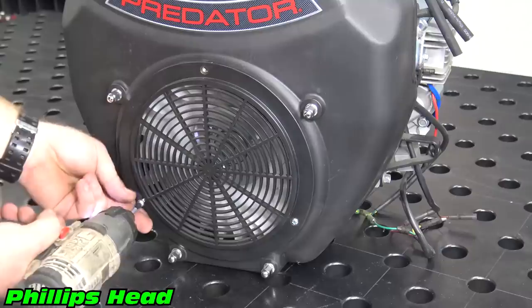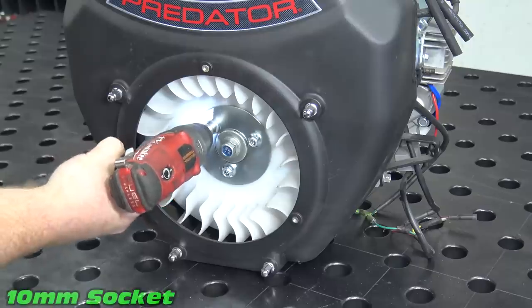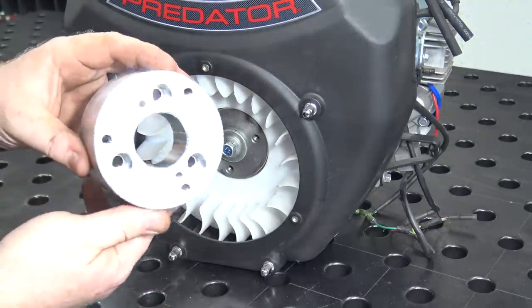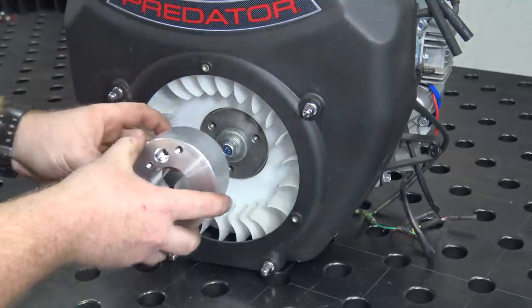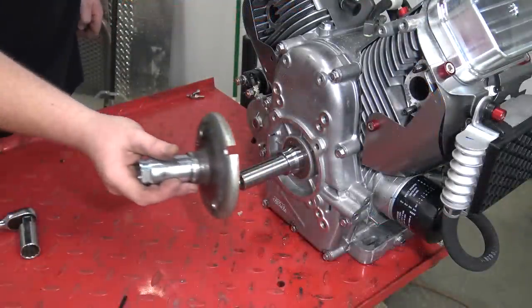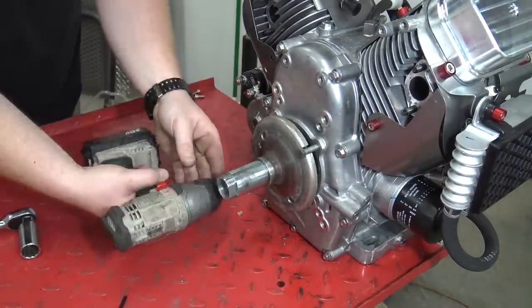First, remove the flywheel fan nut, then remove the flywheel fan washer. Next, install the billet hub to the flywheel. To keep the crankshaft from moving while torquing down the pulleys, I use a stop that I built out of an old 40 series torque converter.